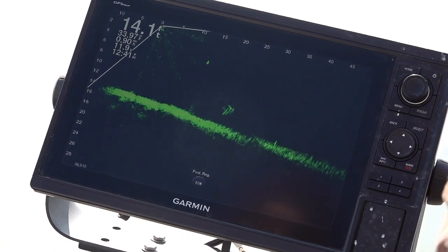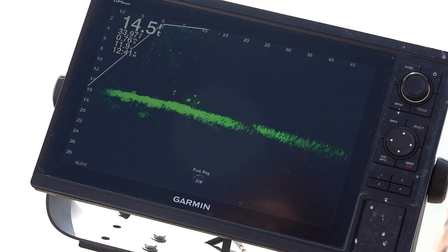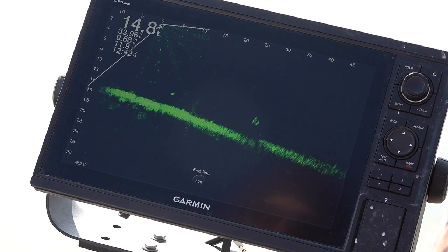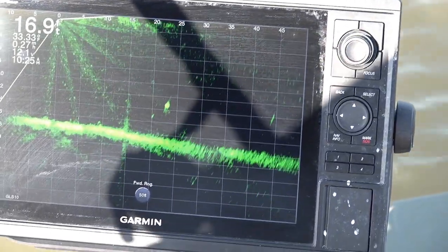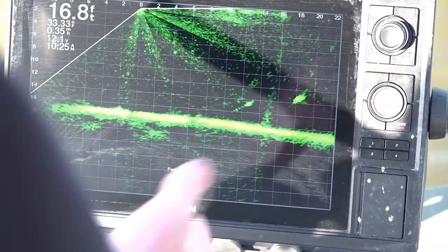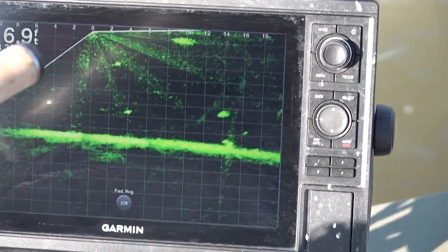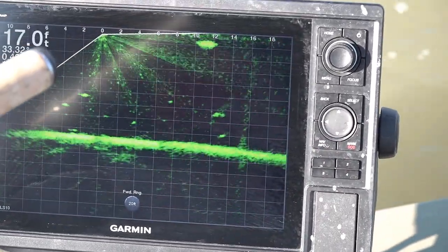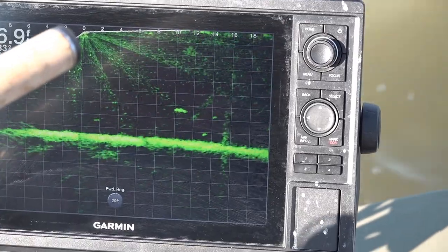Those fish were so tight together and then they scattered when I got close, which tells you fish know the presence of the boat. As soon as they get within five to ten feet they take off. I found a crappie here at 25 feet in front of the trolling motor. As soon as I get within about 20 feet, I'm going to zoom in to really narrow down on my fish — that's how I like to present my bait, to really put it right on that fish's nose.